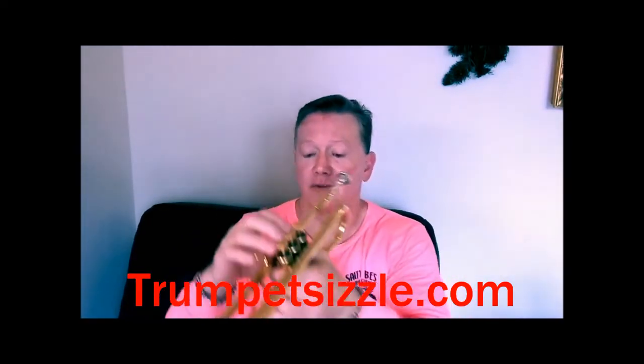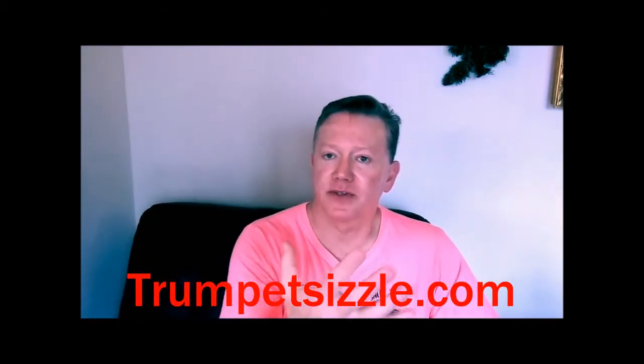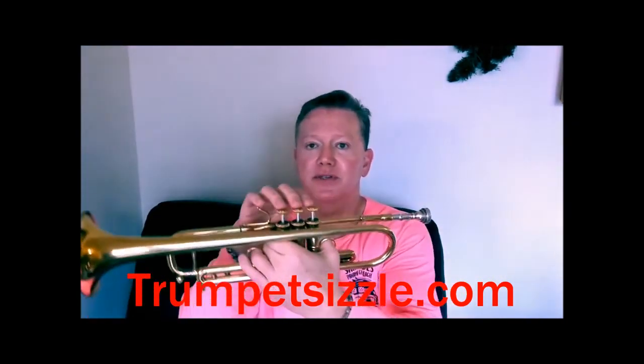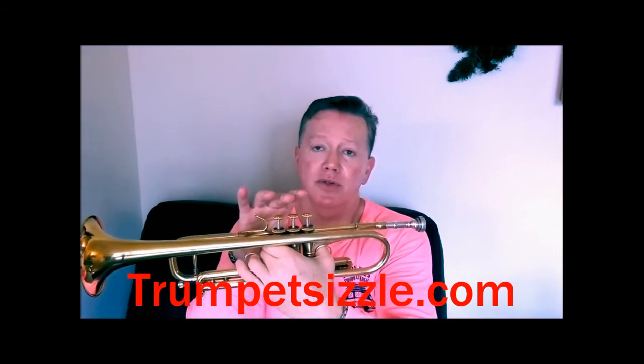Your brain is getting exactly what you have to do when you play it. By saying the valve combinations, you're segregating that information in your brain and making it crystal clear. When you go back to your instrument, you're going to be that much better. Let me do it slow: open, one-and-three, one-and-two, one, open, one-and-two, two, open, two, one-and-two, open, one, one-and-two, one-and-three, open. You'll have to transpose this to your own instrument.